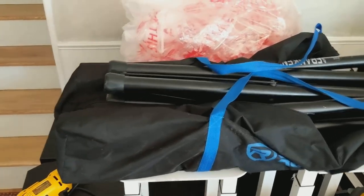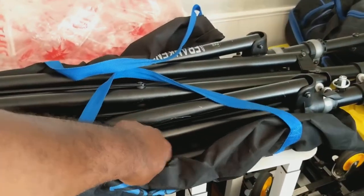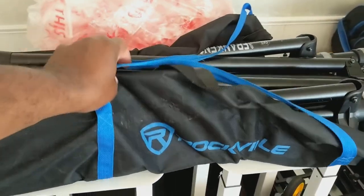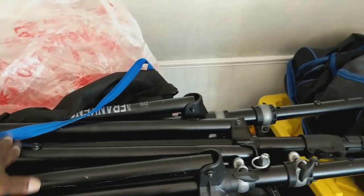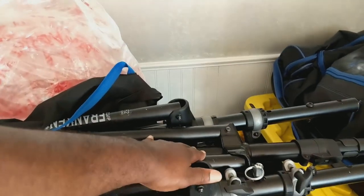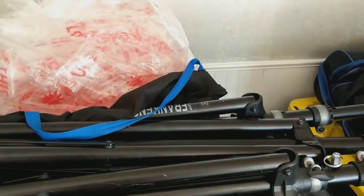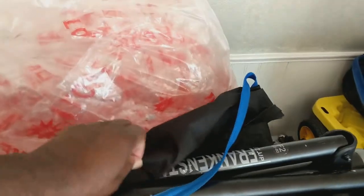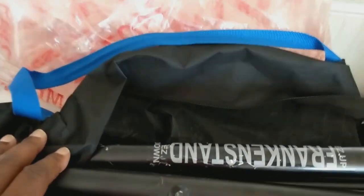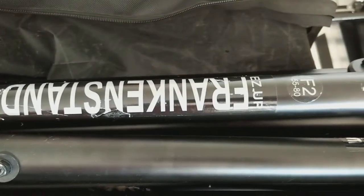As you can see I got the speaker stands here, but this was from the original Rockville. I used to have the air assist, which is this one in the middle right here. This baby right here used to help you bring the system down, but you still had to give it a push up. I upgraded to the Frankenstein Easy Down / Easy Up.